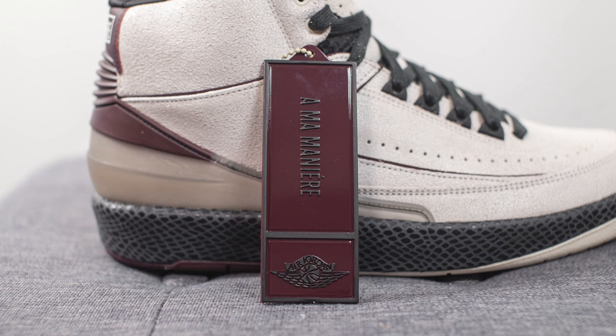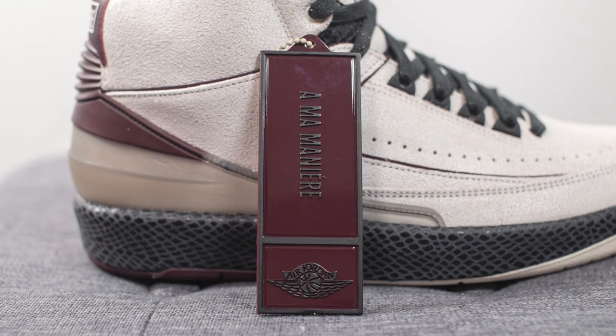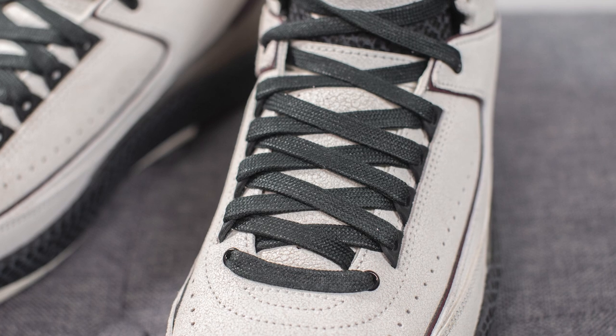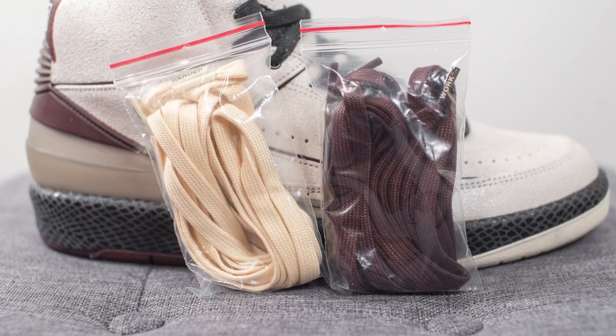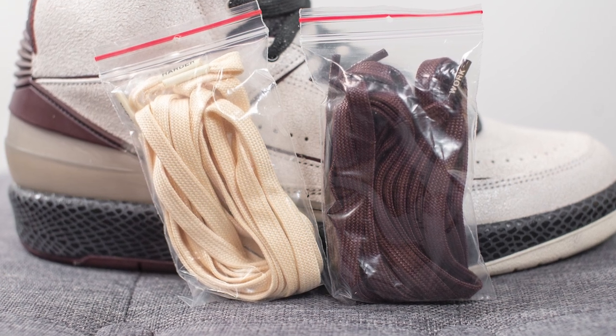Hanging off the shoe there's a hang tag featuring both brands' logos, which is a nice added touch. For the laces, these come with three different lace options. The standard default lace is a wax black colored cotton lace with the words 'Work Harder' printed on the edges. If you're not feeling the black laces, they also include a secondary pair of off-white or sail colored laces and a burgundy colored lace as well.